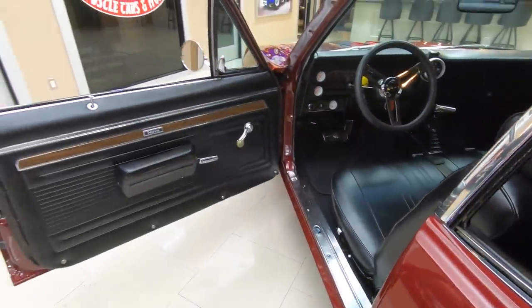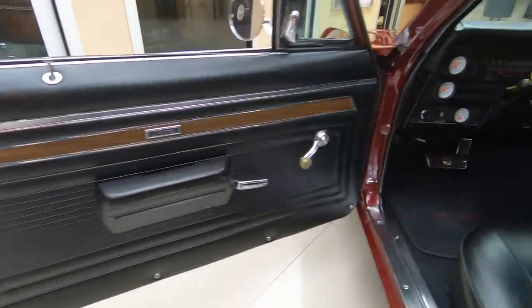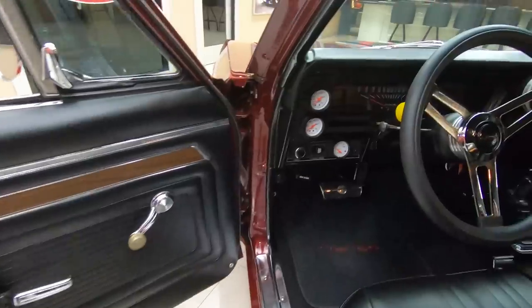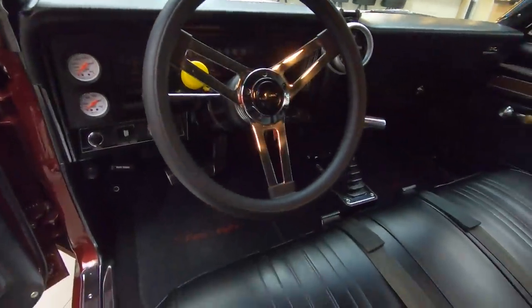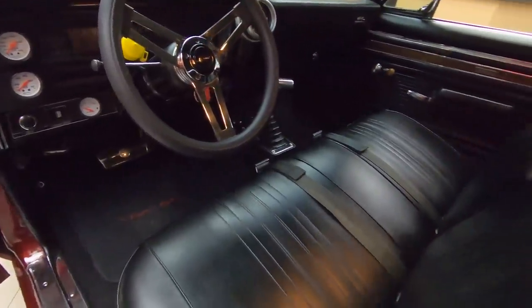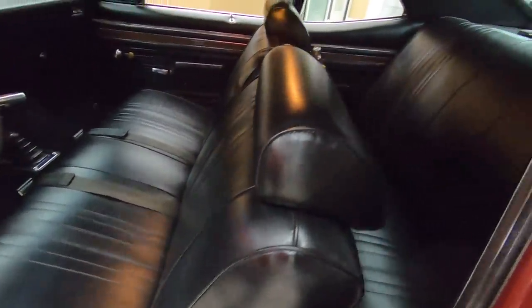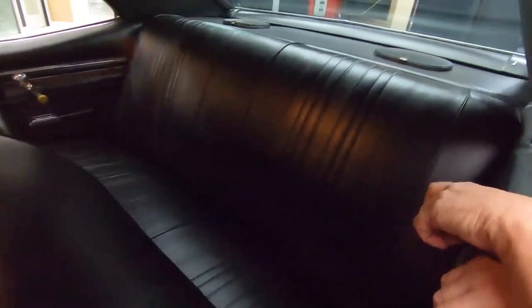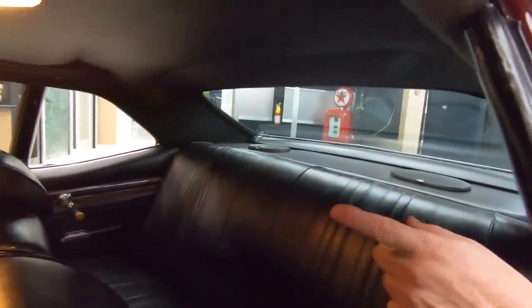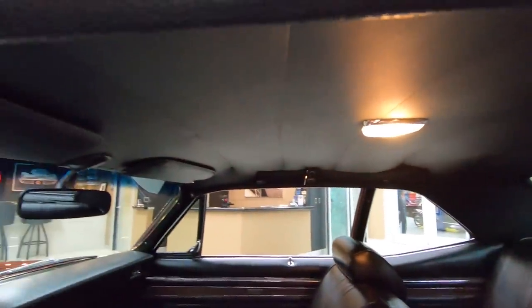Look at the interior here — beautiful door panels, the door jambs are nice and clean, custom steering wheel, custom gauges, custom shifter, beautiful upholstery on the seats. Back seats looking sweet, package tray is nice and clean, headliner is nice and tight, dome lights working, shoulder belts are still there. Just a phenomenal build on this car.